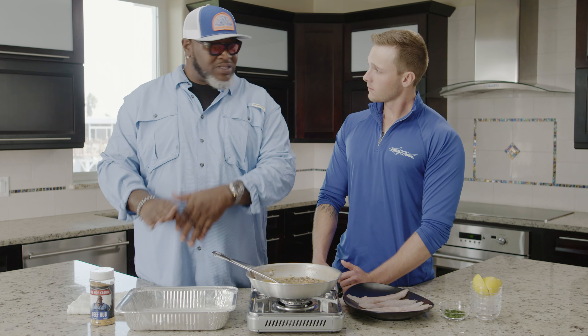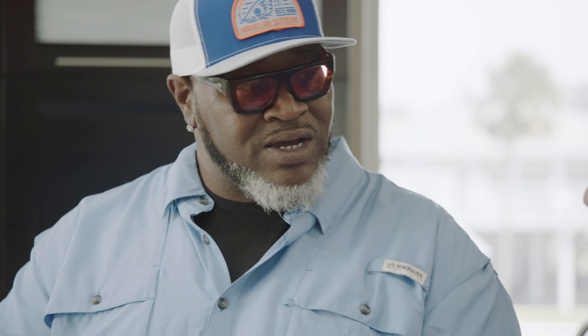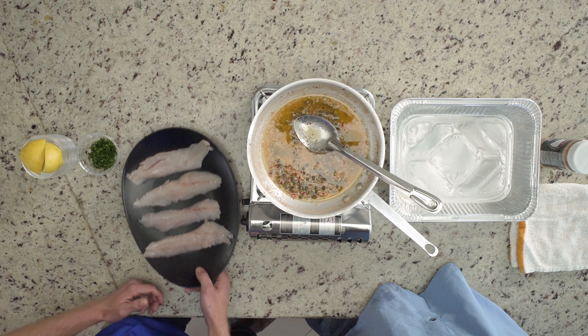Now that the sauce is done, it's time to take these fish fillets, put them in the pan, put some seasoning on them, and add some butter sauce. Cook them for about 16 minutes until they're flaky and done. Then we're going to hit them again with another coat of butter sauce. All right, let's do it.